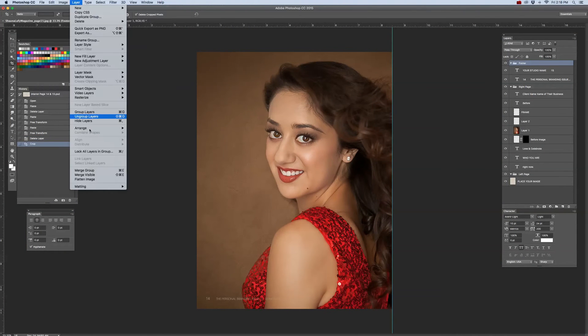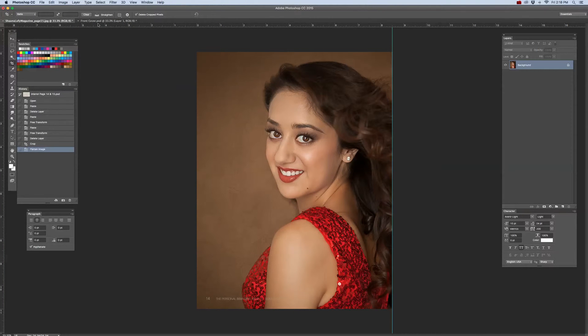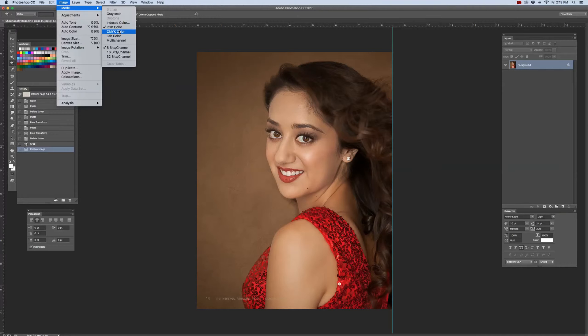I'm going to flatten that file — go to Layer, then Flatten File. I'm also going to go to Image Mode and convert this RGB file into a CMYK file, because printers print in CMYK using cyan, magenta, yellow, and black — it's a four-color process. So convert all your files into CMYK. If you don't, the chances of having color issues will be very high because your images may look dark and muddy.